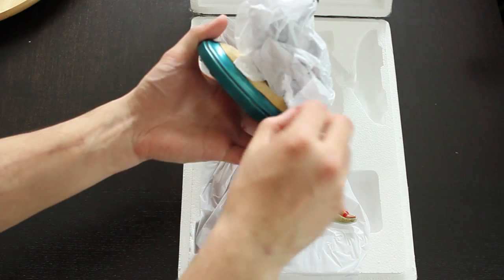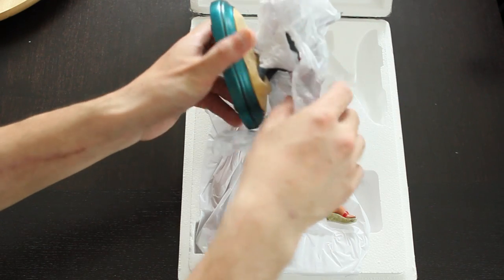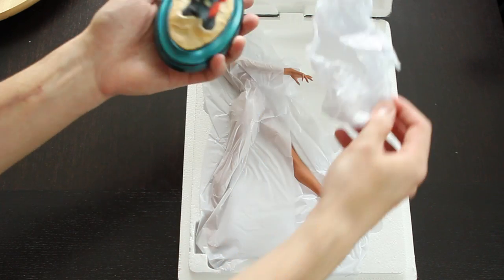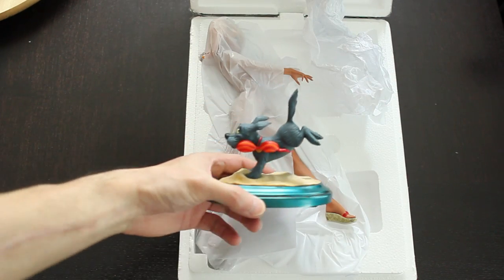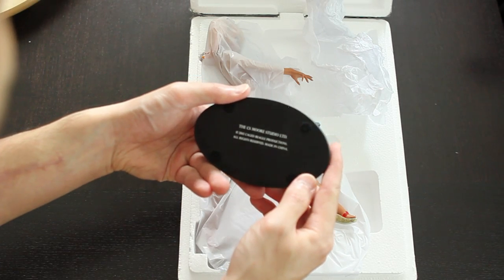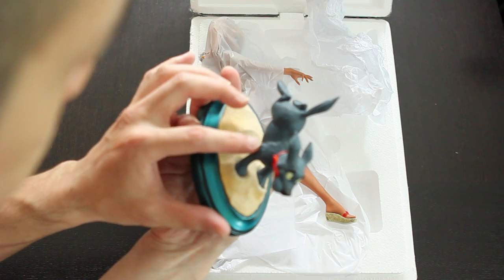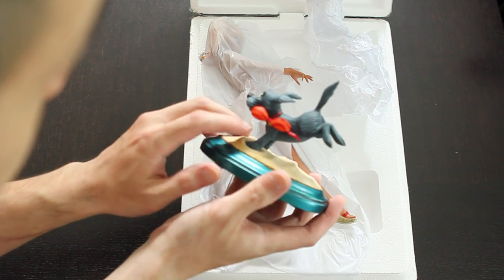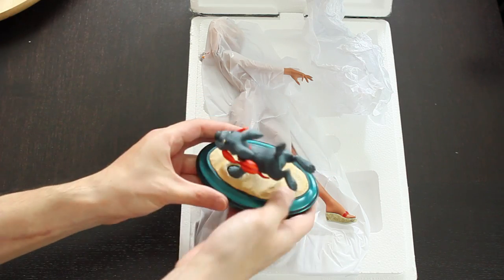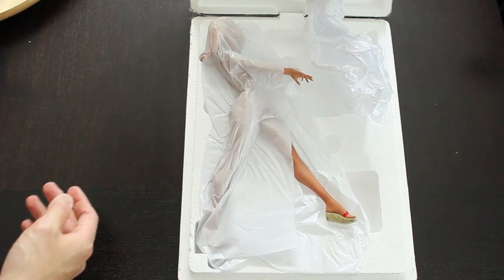Now I'm going to reveal the Scoots part of it — this is Mandy's dog. And there is Scoots. The paint job is really nice, actually really detailed. There are different shadings of hair color on Scoots and it looks really nice with a nice weight to it.